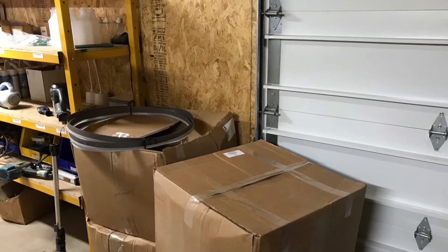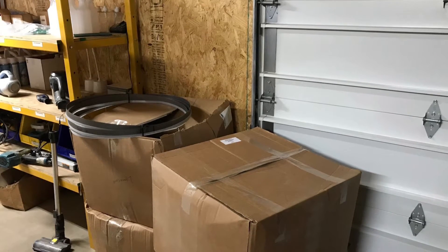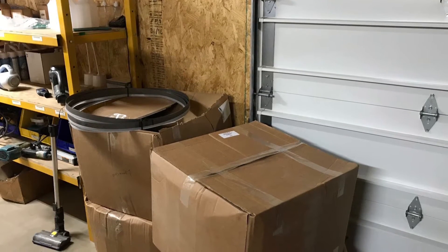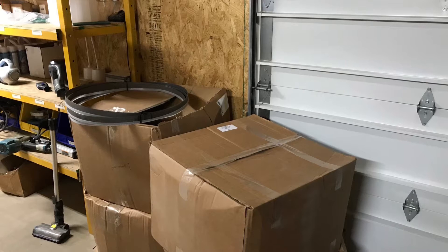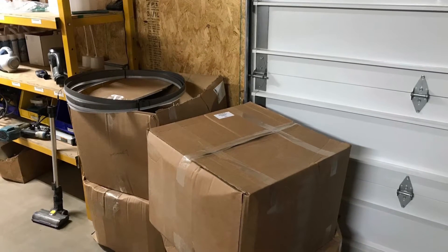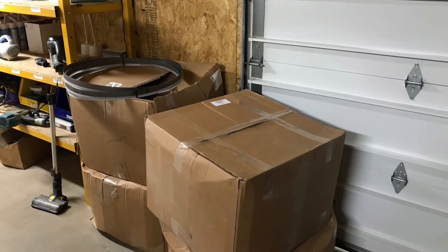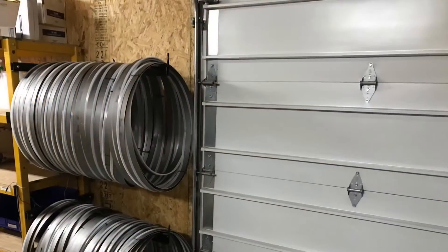What's in these boxes? I don't know — they're supposed to be bandsaw blades. Sometimes they look like they're full of bandsaw blades, and you open them up only to find they're empty or half full. Then you're out of bandsaw blades and you have to order more.